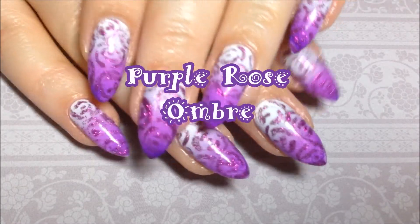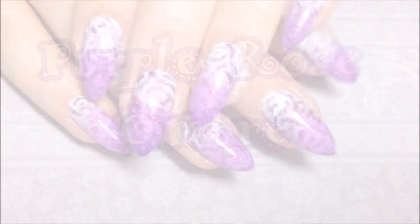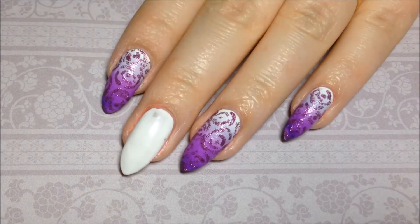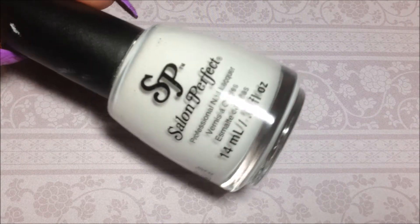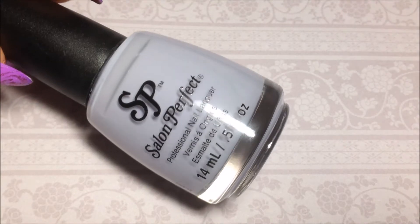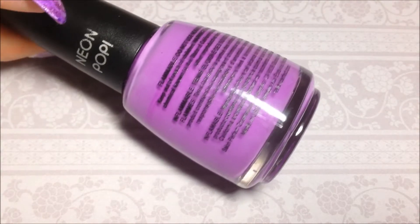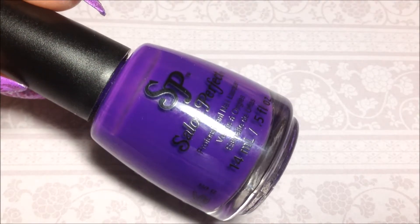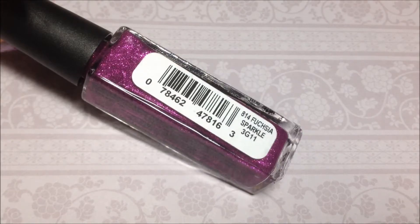Hey y'all! Today we're doing a Purple Rose Ombre inspired by a cake I saw on Pinterest. I'm starting with the base of Salon Perfect Sugarcube White, and also using Lilac in Control, Purple Pop, A Royal Affair, and Fuchsia Sparkle Liner.